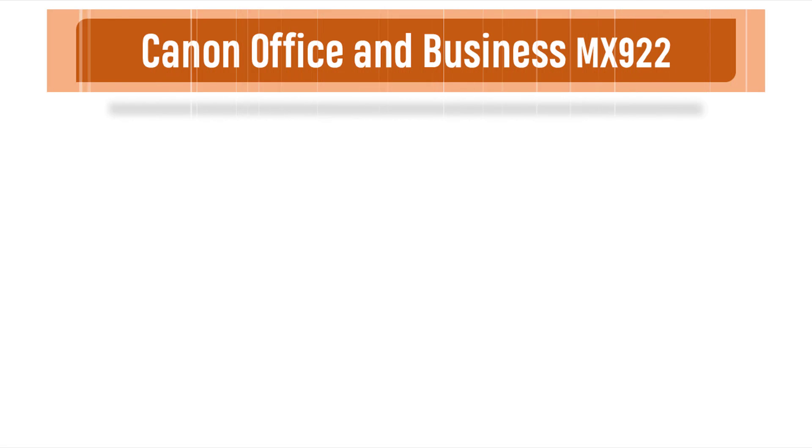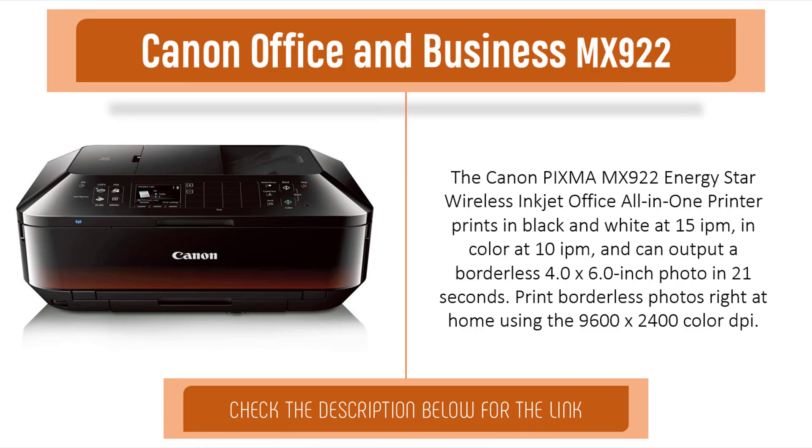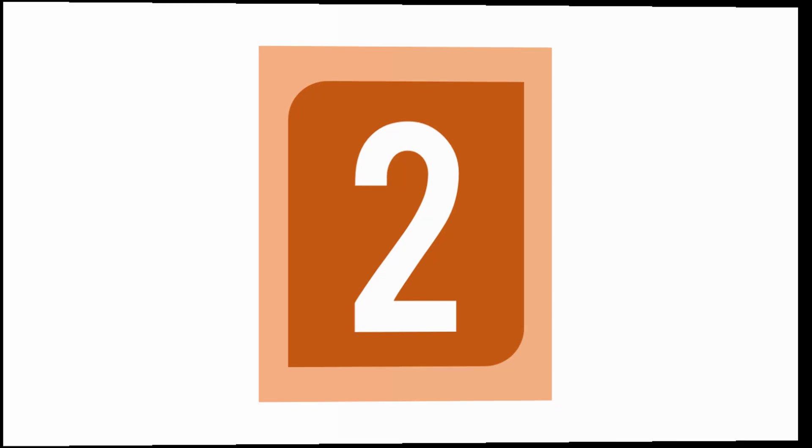Item number three is the Canon Office and Business MX922. The Canon PIXMA MX922 is an Energy Star wireless inkjet office all-in-one printer. It prints in black and white at 15 pages per minute and in color at 10 pages per minute, and can output a borderless 4x6 inch photo in 21 seconds — print borderless photos right at home.